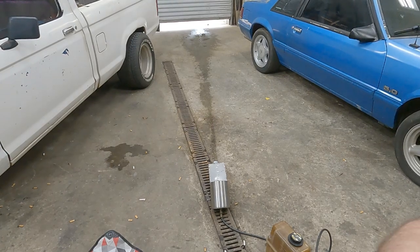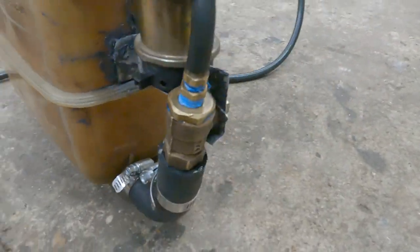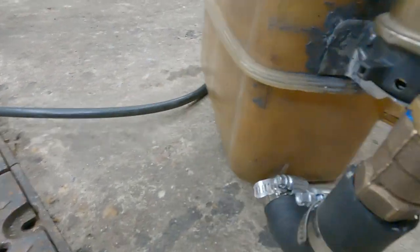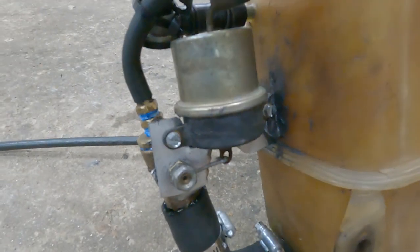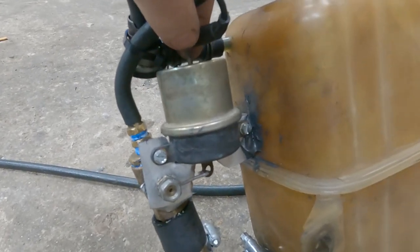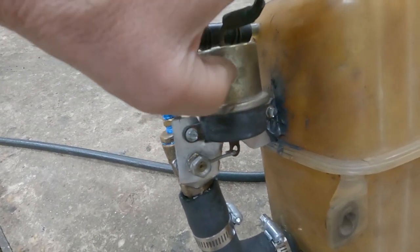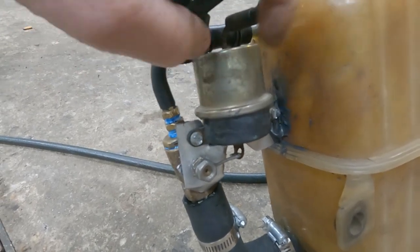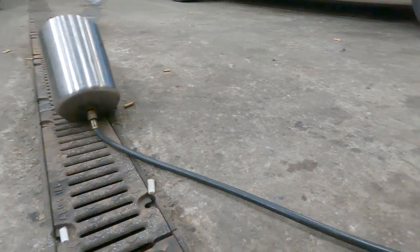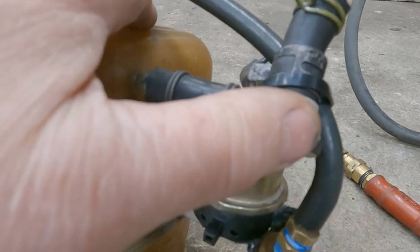Don't waste all of it. Ball valve. Modified this vacuum module off a blend door actuator off a Ford truck. I took it apart and put the spring off the top on the bottom and let the boost into it to open it. It opens the valve and lets go to the jet. It's a brake booster one-way valve there.